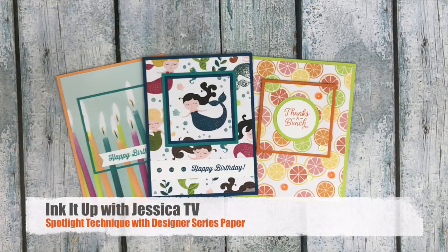Welcome to Ink It Up with Jessica TV. I'm Jessica Taylor and in this episode I'm going to show you how to do the spotlight technique with designer series paper.